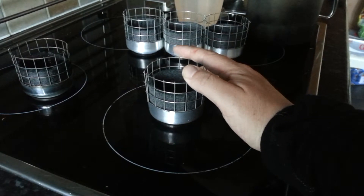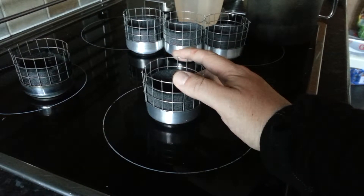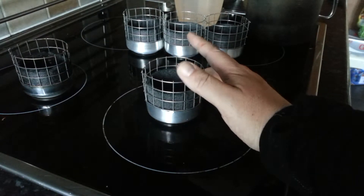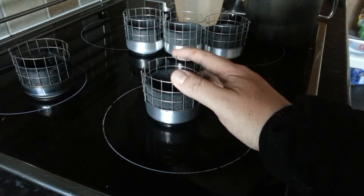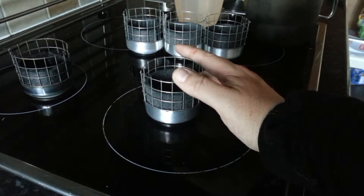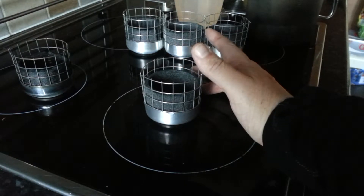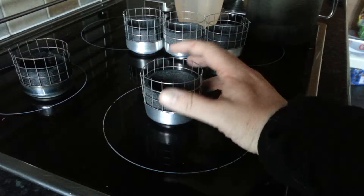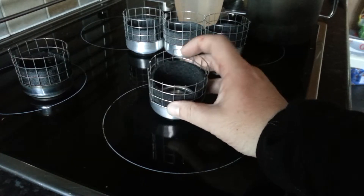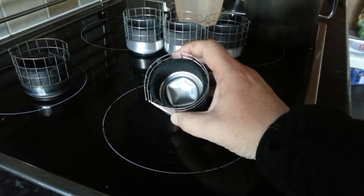It uses stainless steel welded wire mesh — stainless is important, as most standard mesh you can buy at garden centres is coated with zinc, and burning zinc gives off zinc oxide fumes, which can be pretty nasty. Better to be safe than sorry. Inside there's a ring of carbon felt, and the bottom has been depressed to allow more fuel capacity.